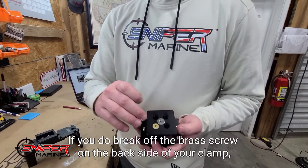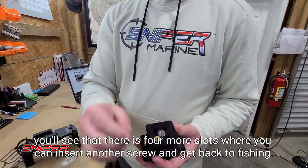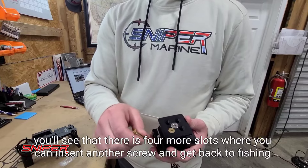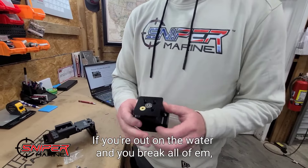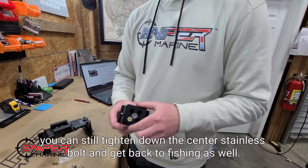If you do break off the brass screw on the backside of your clamp, you'll see that there are four more slots where you can insert another screw and get back to fishing. If you're out on the water and you break all of them, you can still tighten down the center stainless bolt and get back to fishing as well.